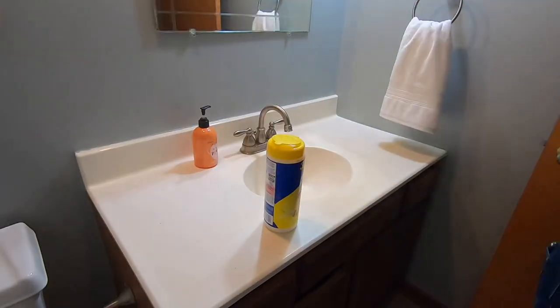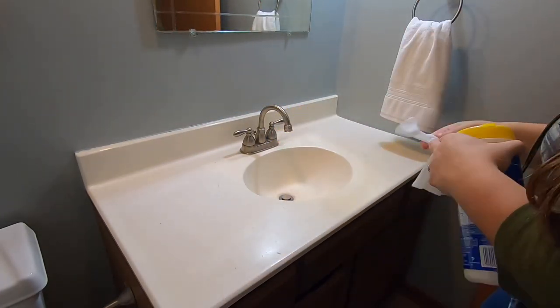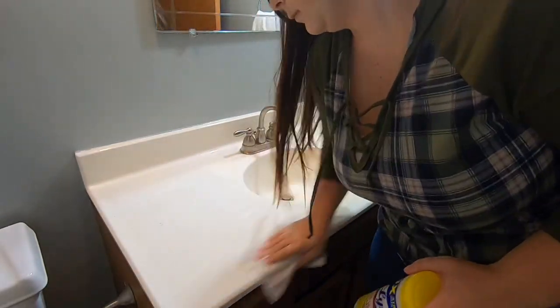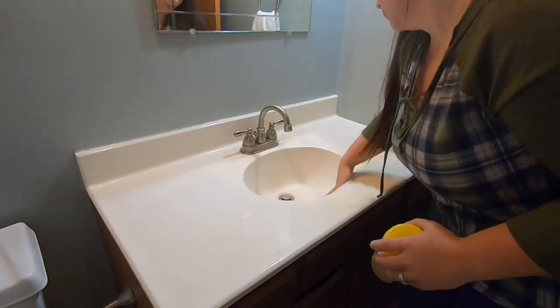Now I'm just gonna take everything off the countertop so I can wipe it down with the Lysol wipes as well. I clean our bathroom about once or twice a week — a quick little wipe down of the counters, clean the toilet, and wipe out the shower with just a normal shower cleaner.